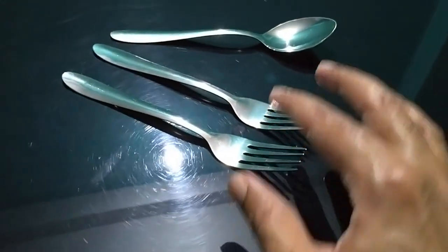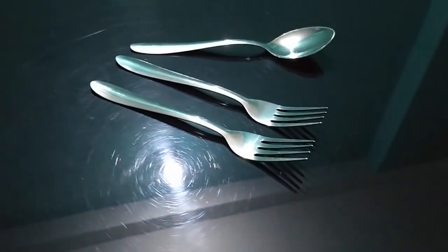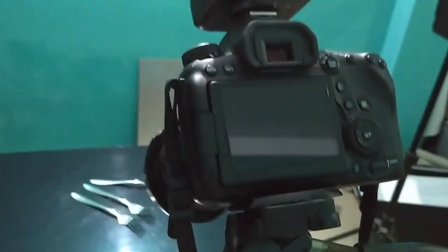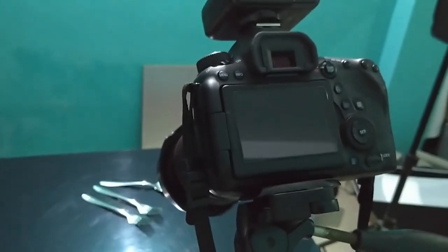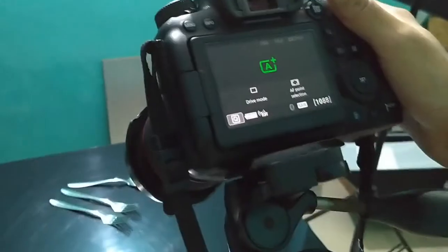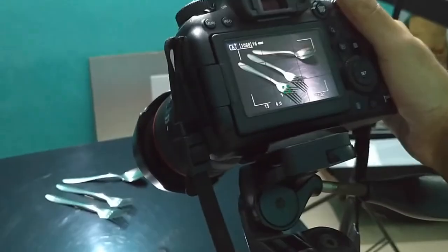So friends, this is my fork or spoon. I have put it under a black acrylic sheet. Here is my camera. I am not using any light at all, and without any light, let's take a shot. I am going to take this shot in full auto mode, without any lighting.